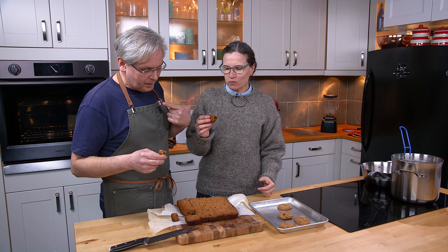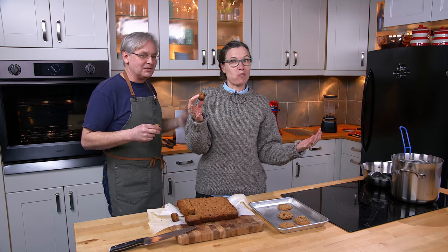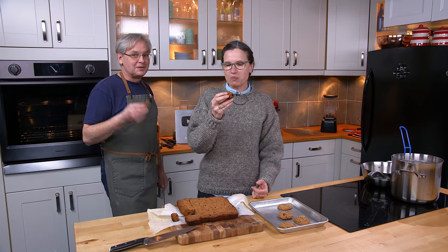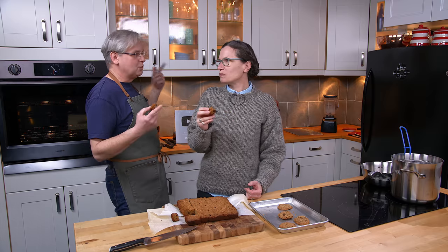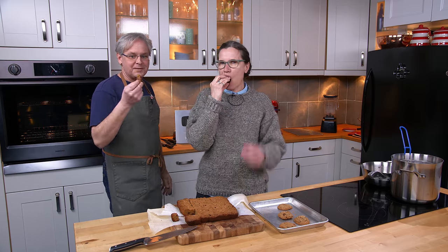Simple recipe. You can cook it either way — it can be cookies, it can be bars. Your choice. And standard cookie: 350 degrees, 12 minutes. Easy. Thanks for stopping by, see you again soon.